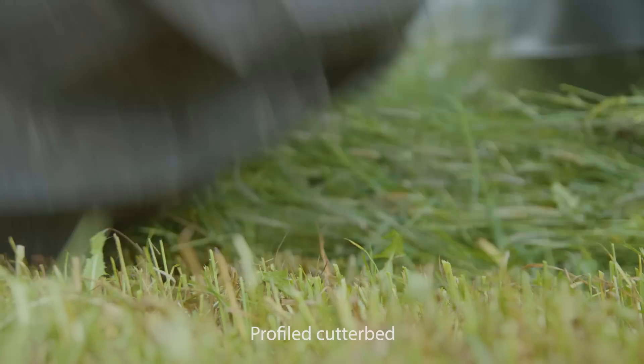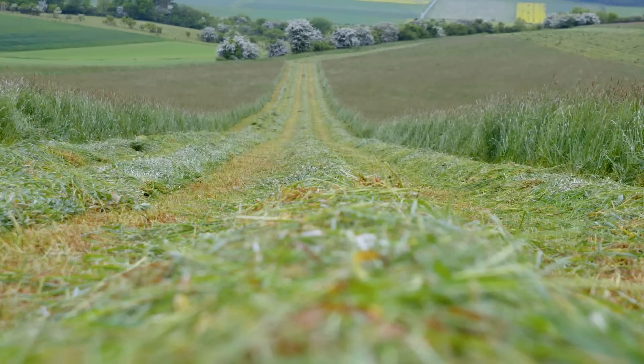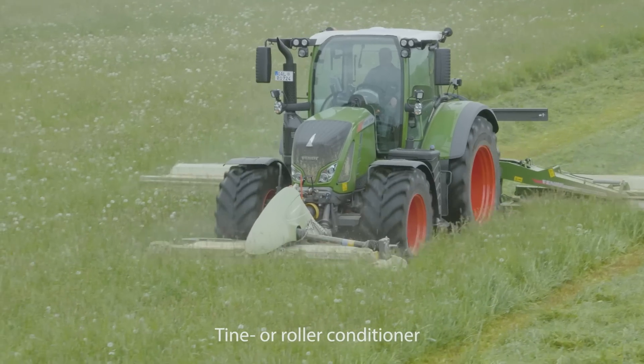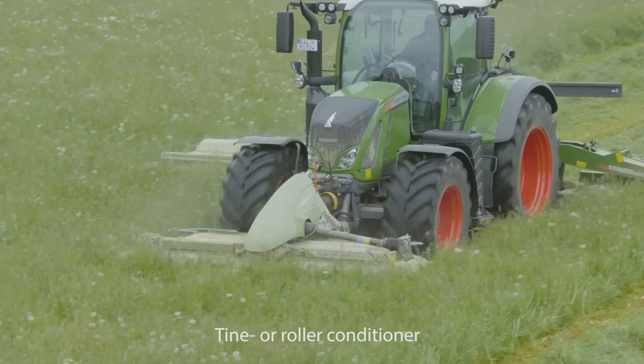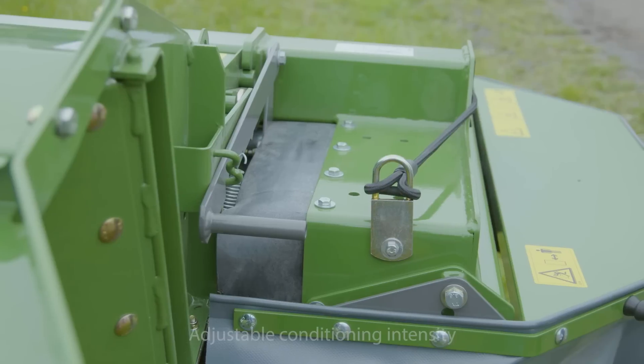This lightweight but durable cutter bed always cuts the forage cleanly. Speed up the withering process with different conditioners — both variants work with the best conditioning intensity.